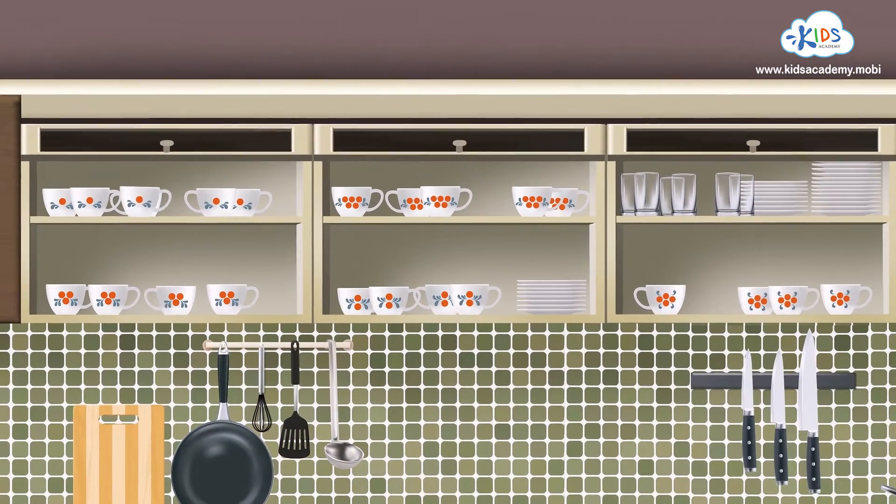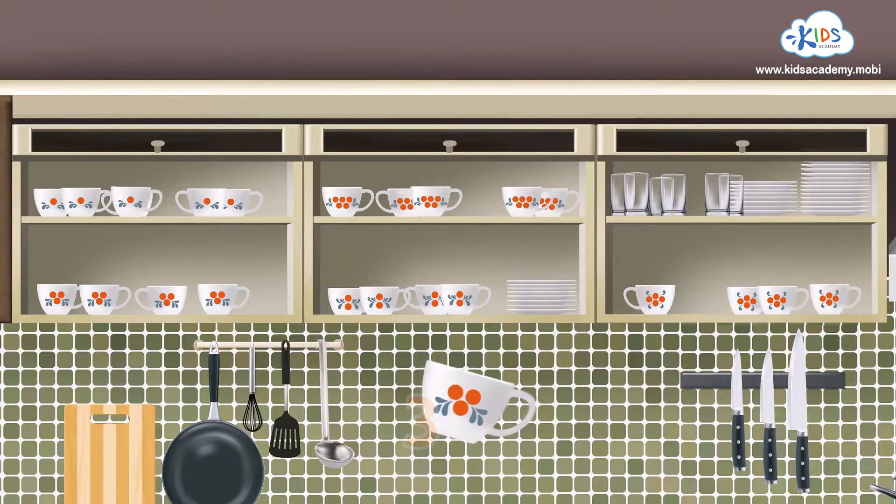There are three circles on this mug, so it goes on which shelf? Great! This one, because this is the shelf for mugs with three circles.